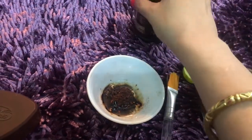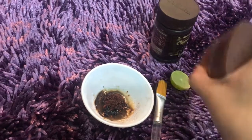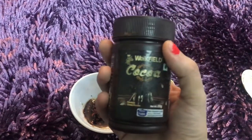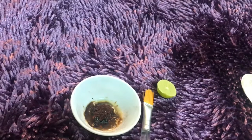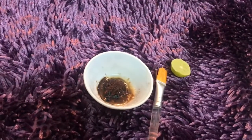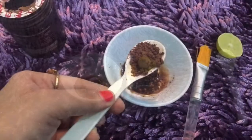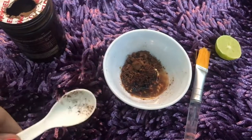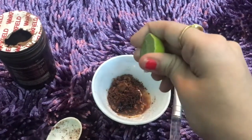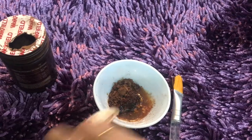Next ingredient — coffee is an antioxidant. When we wake up and consume it, it is very good for our body. Cocoa is also very good for our body. We will add just one tablespoon. Next ingredient is lemon — I have removed the seeds, as you can see.